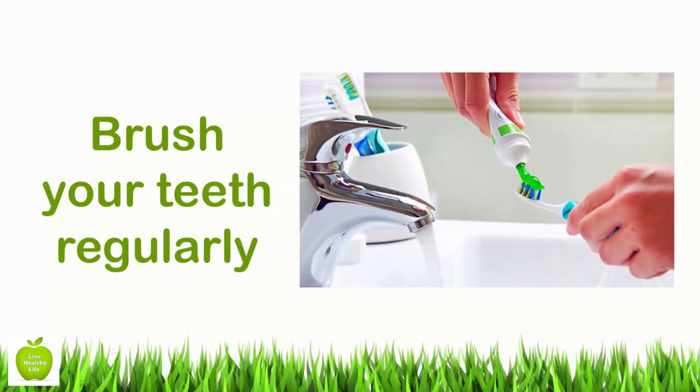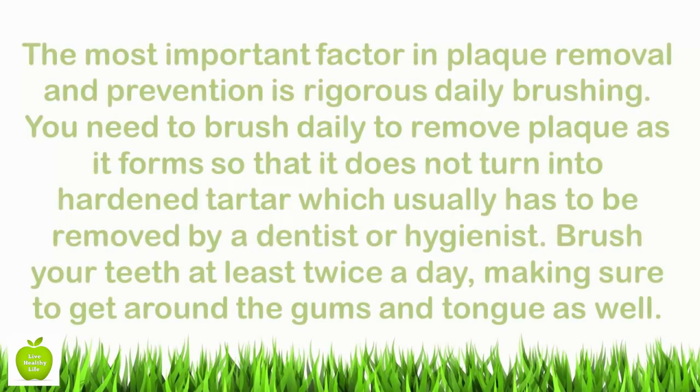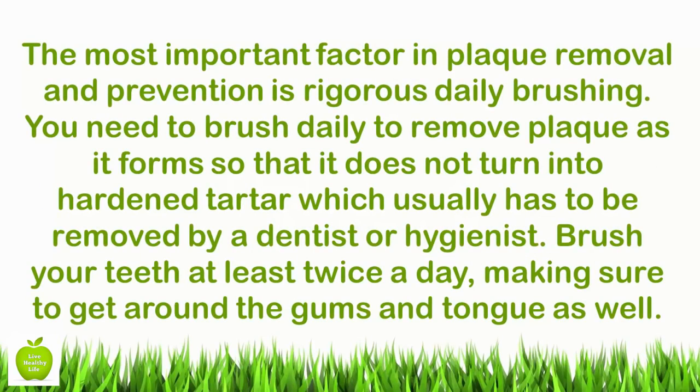Brush your teeth regularly. The most important factor in plaque removal and prevention is rigorous daily brushing. You need to brush daily to remove plaque as it forms so that it does not turn into hardened tartar, which usually has to be removed by a dentist or hygienist. Brush your teeth at least twice a day, making sure to get around the gums and tongue as well.